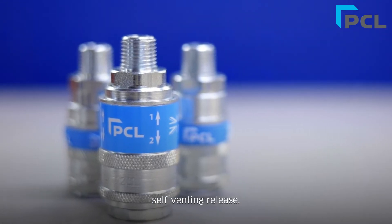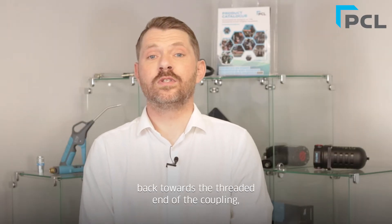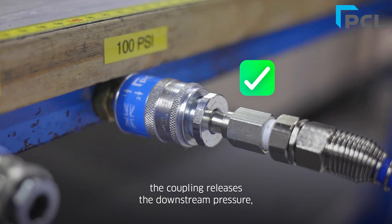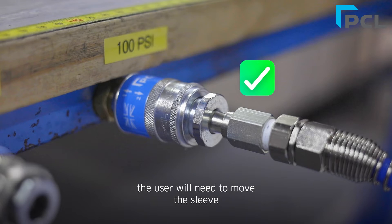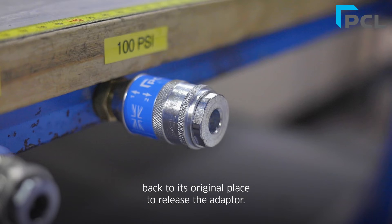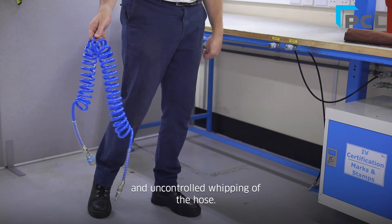PCL safety couplings feature a two-stage self-venting release. This means when the user first moves the coupling sleeve back towards the threaded end of the coupling, the coupling releases the downstream pressure while the adapter is held safely in position. Once the pressure is released, the user will need to move the sleeve back to its original place to release the adapter. This prevents accidental tool operation and uncontrolled whipping of the hose.